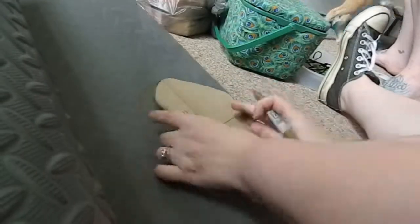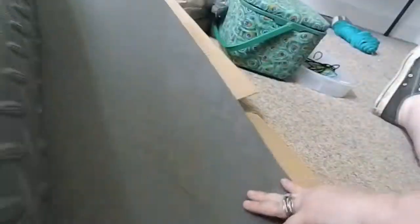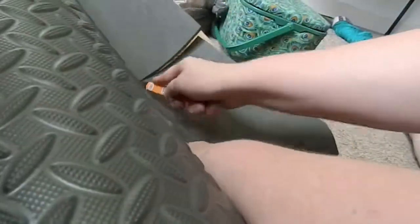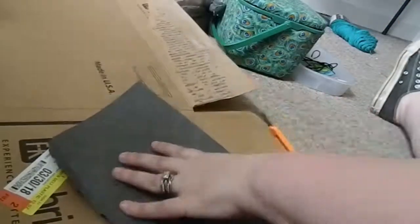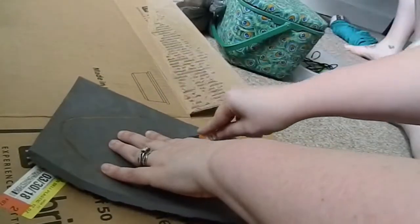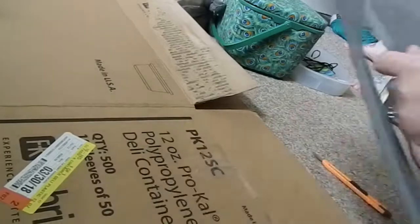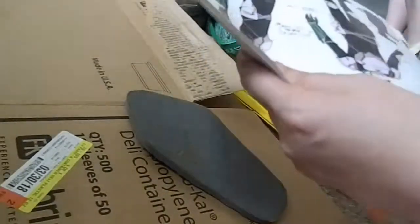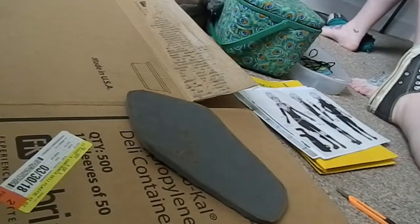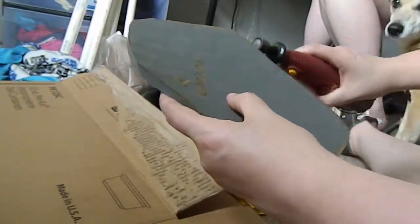Then I transferred everything onto EVA foam — I don't know the exact thickness, but it's the rolls of EVA foam from Harbor Freight. They're not as thick as floor mats but definitely not as thin as craft foam. You'll see me here checking my references as I'm cutting the pieces out.